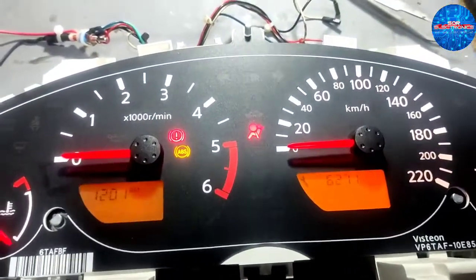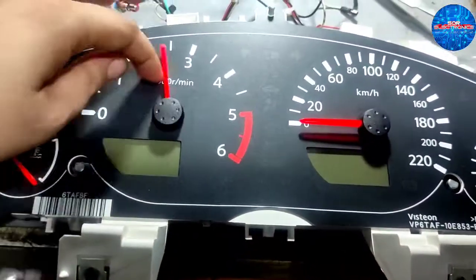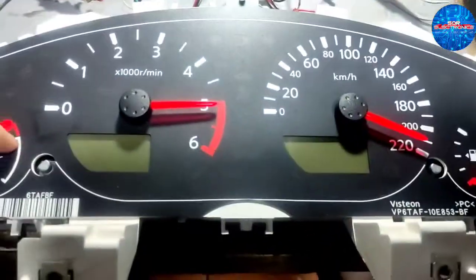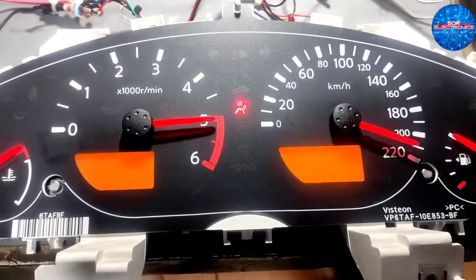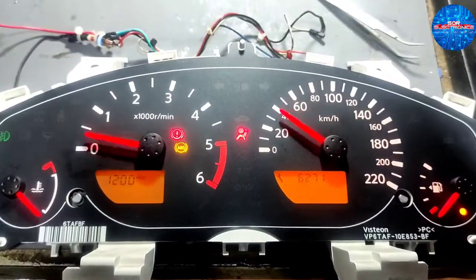Tapos try natin na patayin natin lahat ng supply. Ginalaw natin yung needle — wala siyang supply ngayon. Adjust natin lahat ng needle. Pag-adjust, lagay natin ng battery supply, then ignition on sabay — ngayon babalik sa initial position yung kanyang needle pointer.